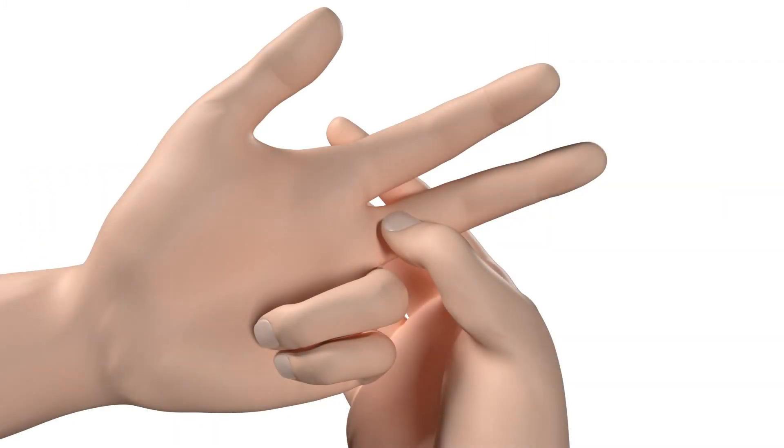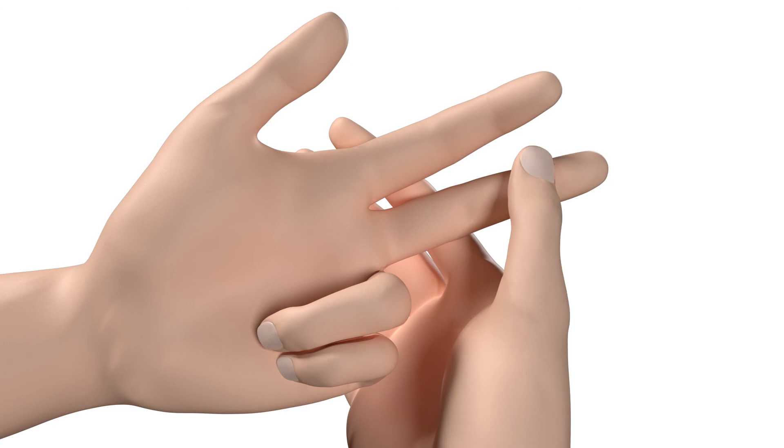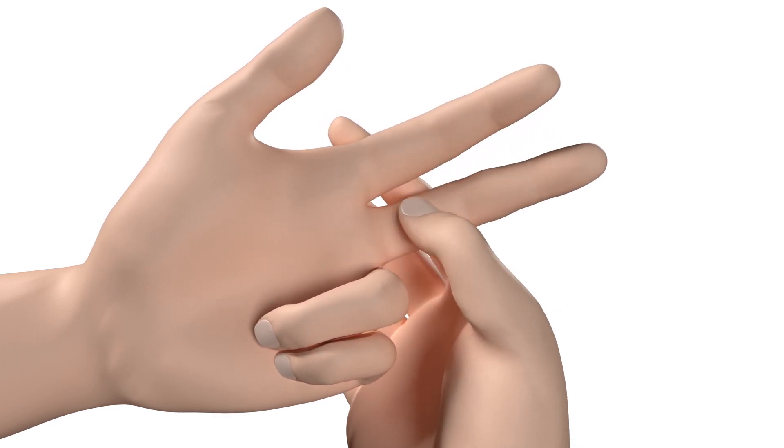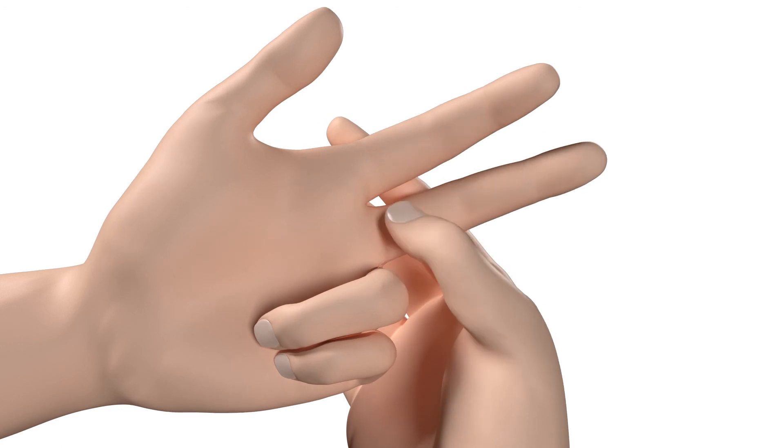Massage your finger for 5 to 10 seconds, making sure it is in an upward motion from the base of the finger to just under the area to be pricked. This will help promote blood flow to the area.